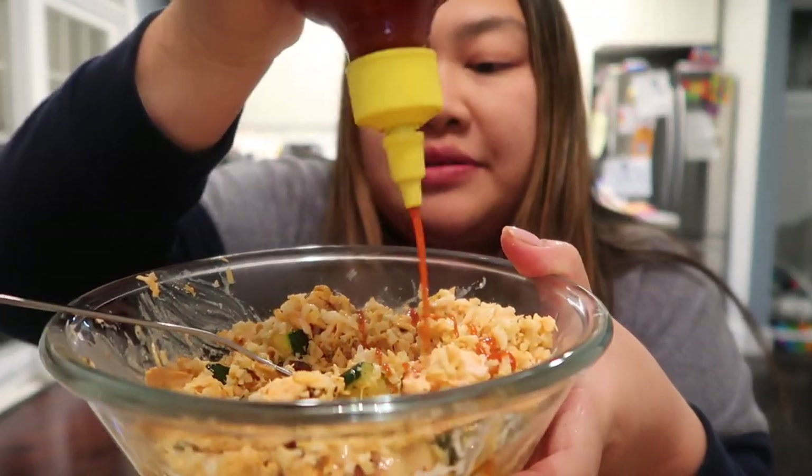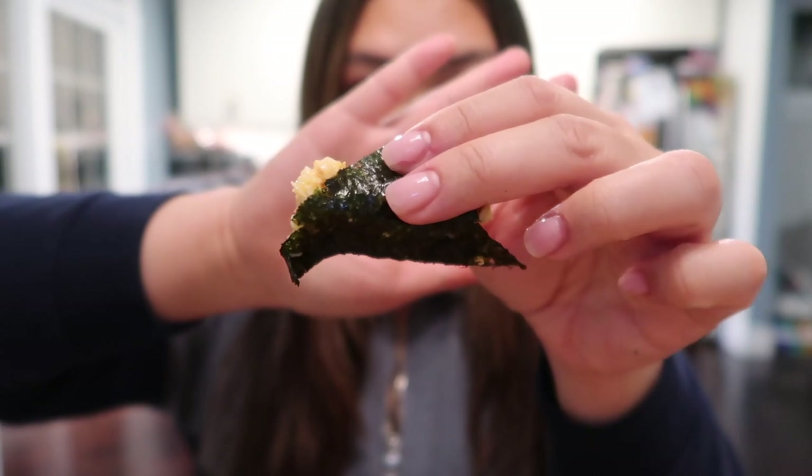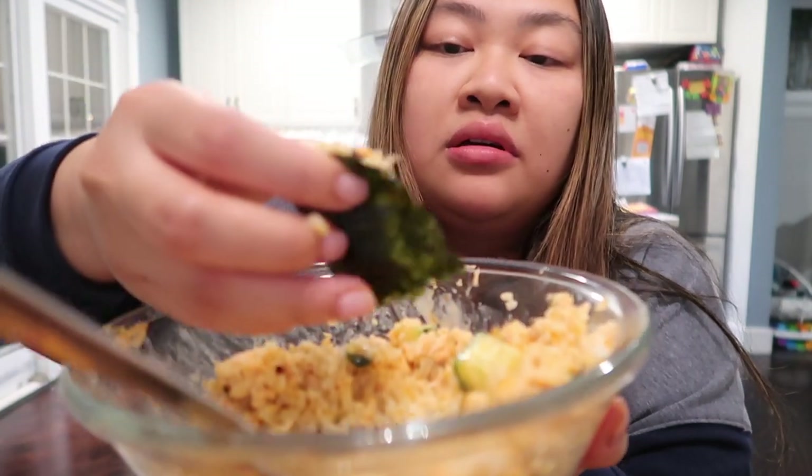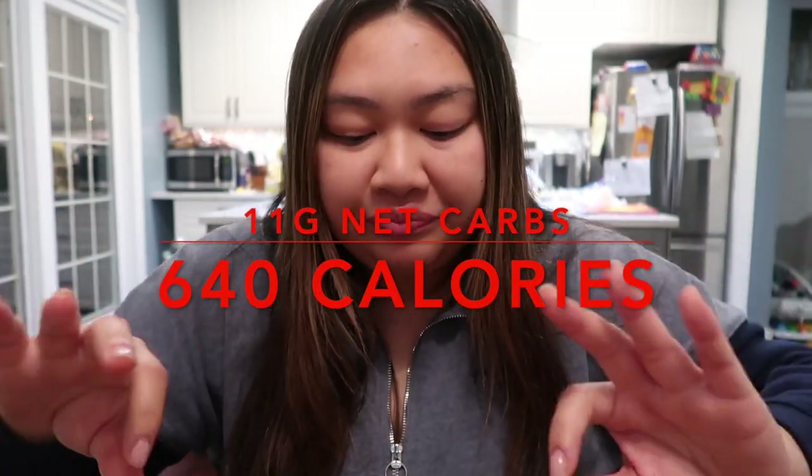I need some more sriracha — it is so so good with the cauliflower rice. I like a nice kick, so I'm going to add more sriracha and take the seaweed. It's one of my favorite things to make. Let me know if you guys try it — try it with cauliflower rice, it's so good.